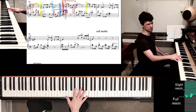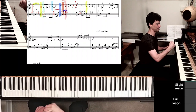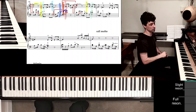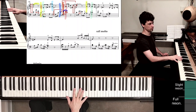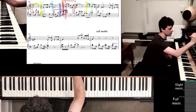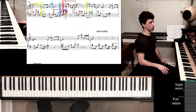Now the only problem would be this D sharp with finger 2, because right now 2 is on F sharp. But here you need to make sure that the second finger goes on D sharp. Therefore, practice that: as you play the B with finger 5, be aware of 2 going on D sharp.